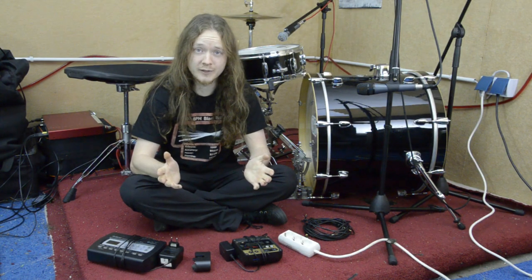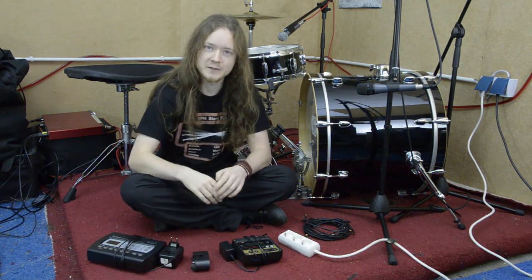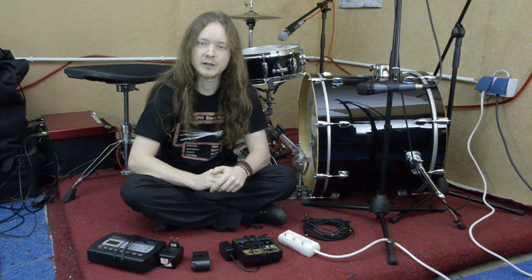So, what is a trigger? This is a trigger. It is a device you clamp on your bass drum, and each time you hit your bass drum, a signal is triggered, which is converted into an artificial sound.